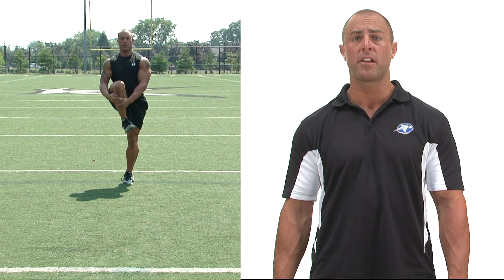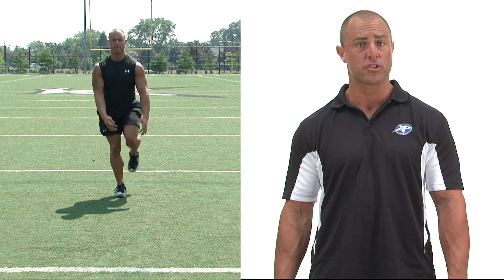Once we're down in the lunge position, we're going to come straight up, bringing your back leg towards your chest, using your arms to hug your leg forward.